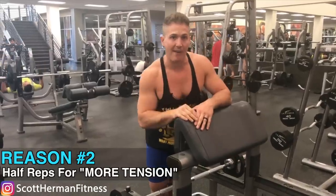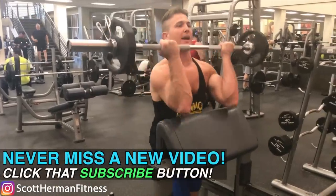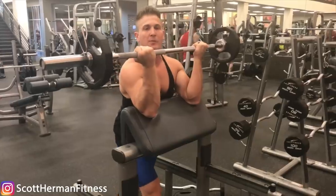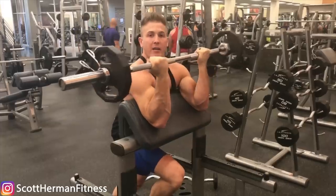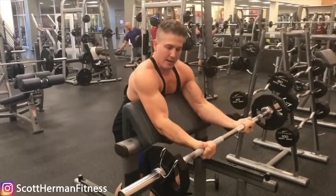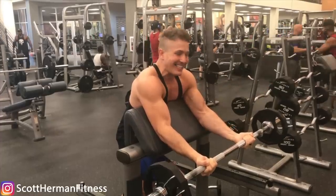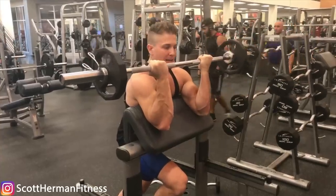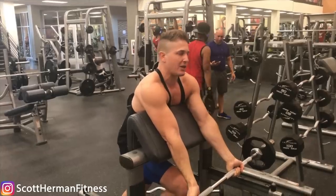Number two is stopping halfway. A lot of people claim it keeps tension in the biceps if you stop halfway — not really — and you're missing out on the stretch, which is the most important part. The main reason people stop halfway is because they can lift more weight that way. When you get to about the halfway point you do feel a lot of tension in your biceps, but you also still have that elasticity helping you bring the weight back up, and that elasticity disappears as soon as you fully extend.